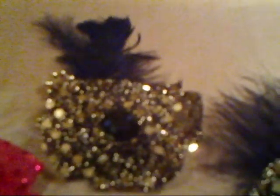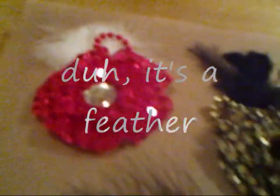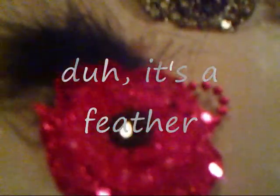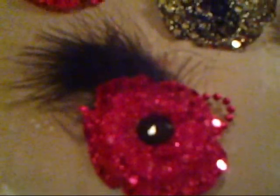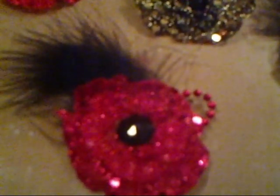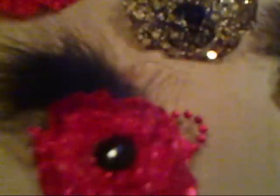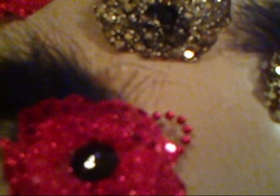Those are kind of my first flowers. I changed the feather from white to black and I really liked it better with the black feather — I think it looks good. It was really fun, I had a blast doing that. I was really amazed at how they turned out; they're just so glitzy and glamorous.